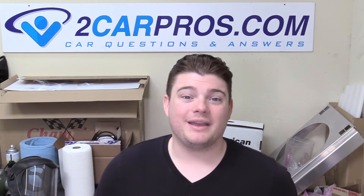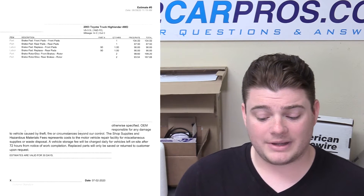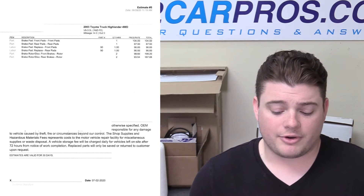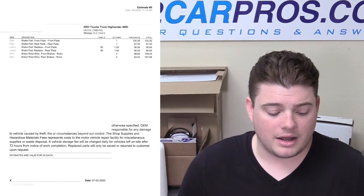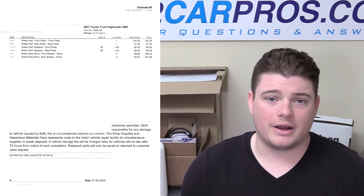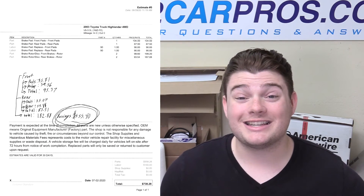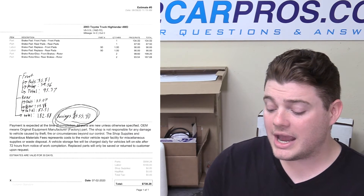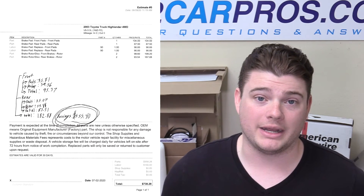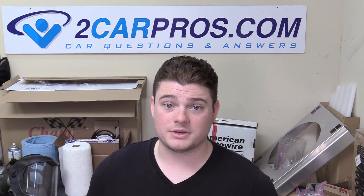A typical shop estimate shows they're going to charge around $100 for the front pads, $67 for the rears, and about $100 each for the rotors. Add about $90 an hour for labor — one hour on the front and one on the rear — and you end up paying $738.28 at a shop. Doing it yourself, you are saving $555.40. Knowing how to do this easy maintenance work is going to save you thousands over the course of your lifetime.